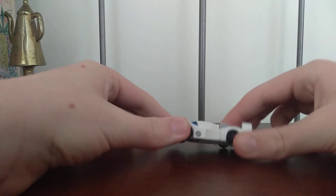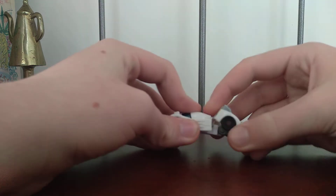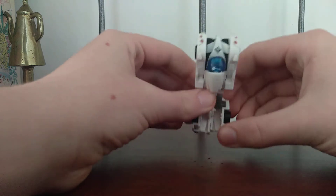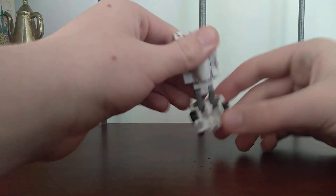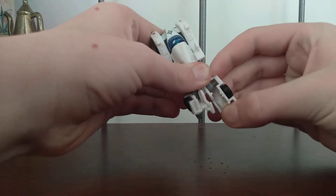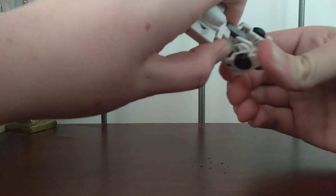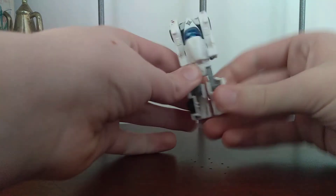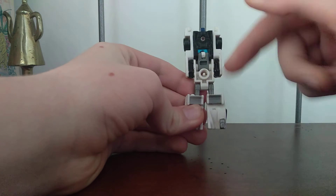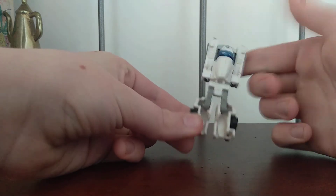It's time for transformation. The first thing you're going to want to do is grab his legs and pull them backwards. They're on a bar, and you're going to want to wiggle them over to the side. I believe one of these legs is broken — yeah, this one broke. It only broke a little bit, and I could just push the bar back into place.